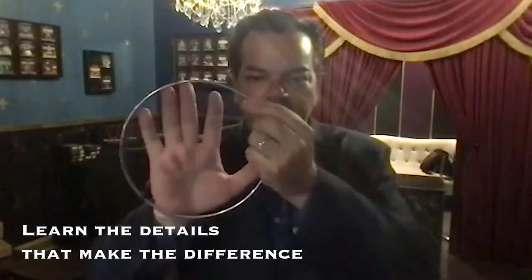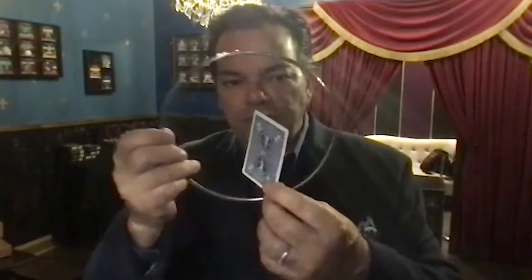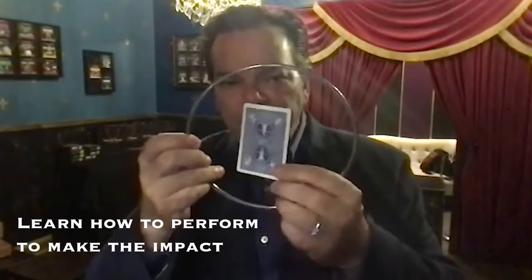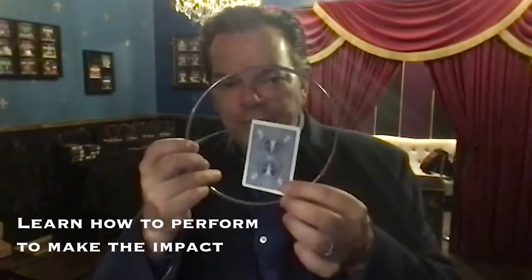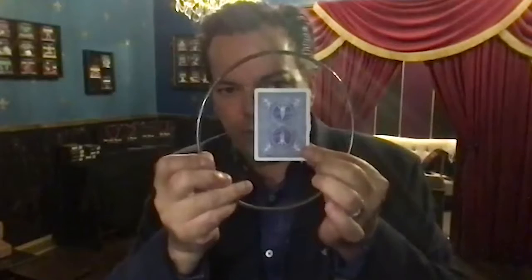I've got a pretty big hand, so here's the card. This is probably the smallest you would want to get. Get two sizes — get a large one and a small one. Practice with the large one so you're not hitting the card. Wait until you get a little bit more mastery with the ring move before you use a ring this size. It doesn't leave much room for error — not much room on all sides of the card, so you have to go through it perfectly.